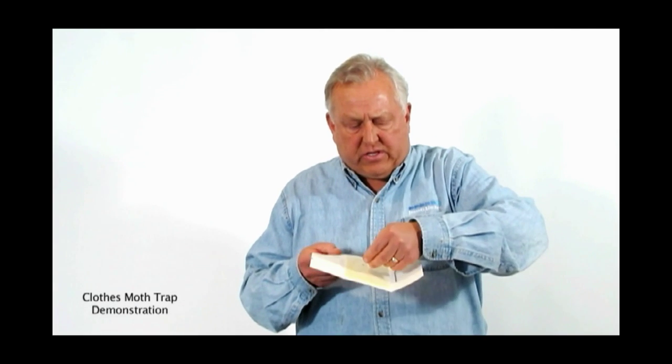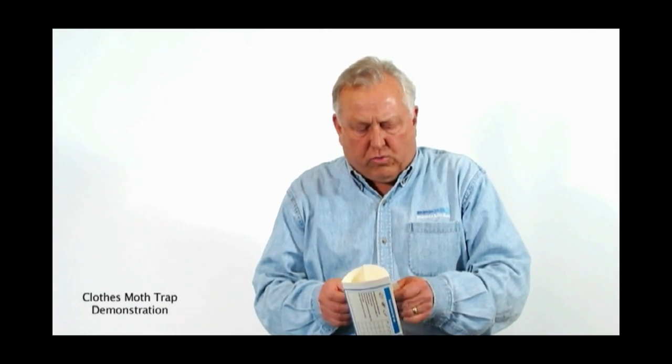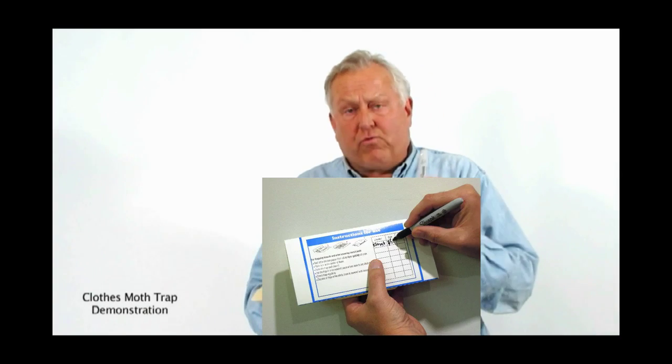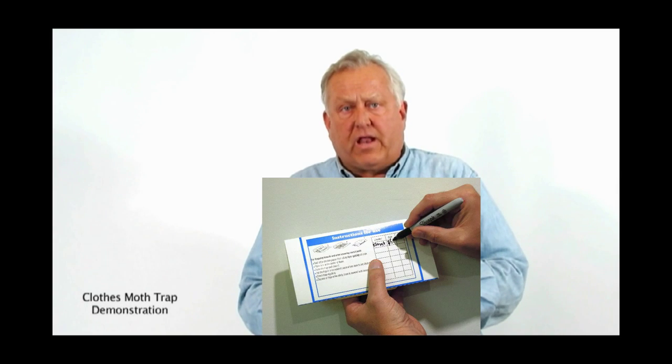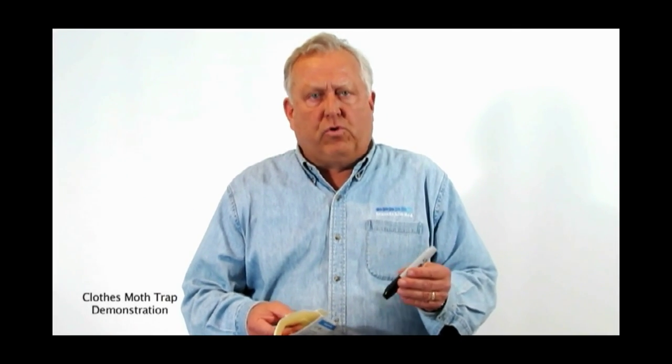Now you take your pheromone lures — this is a bullet lure. I take this out and place it in the center of the trap. Then the last step when assembling the trap is to take a pin and write right on the trap the date that I place it out. The reason for this is so that you know how long the trap will be effective. The pheromone lure lasts for 60 days, and at the end of 60 days you dispose of the trap in the regular trash.